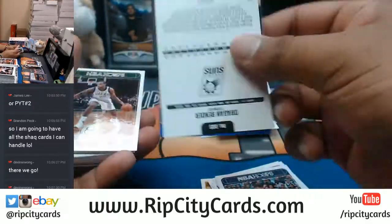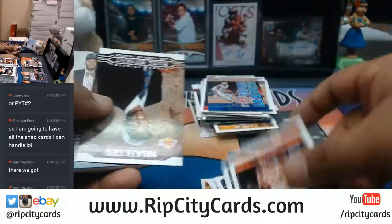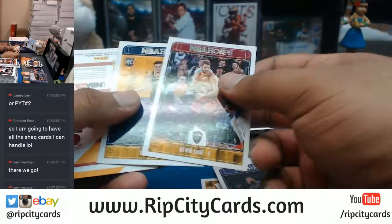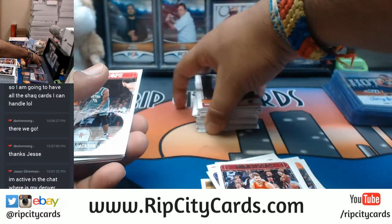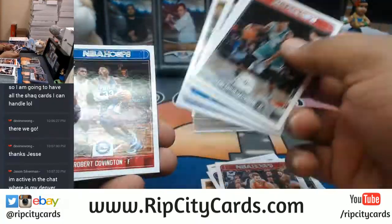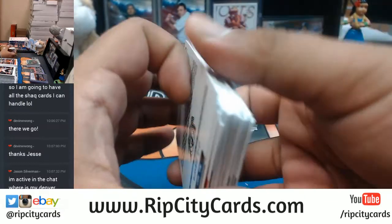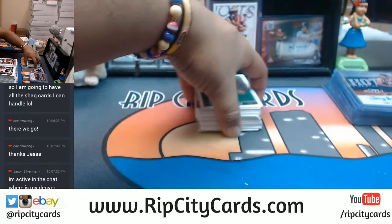Ben Simmons there. I still got two boxes to go, dog. Watch Uncle Jesse work.